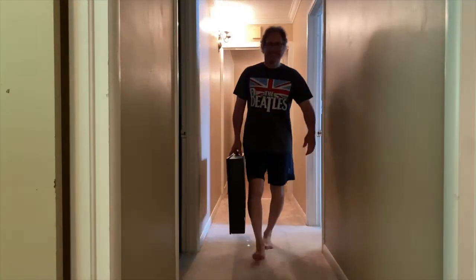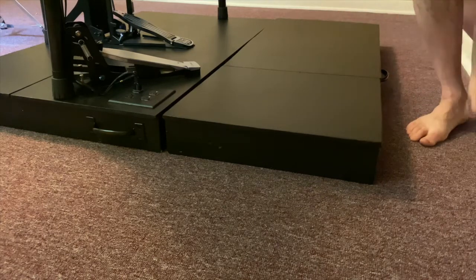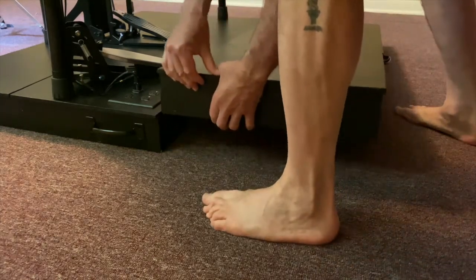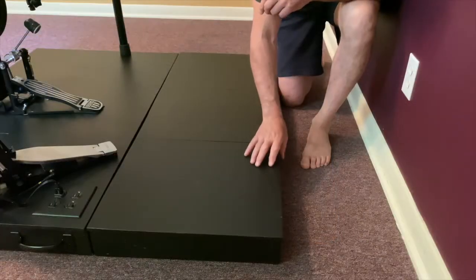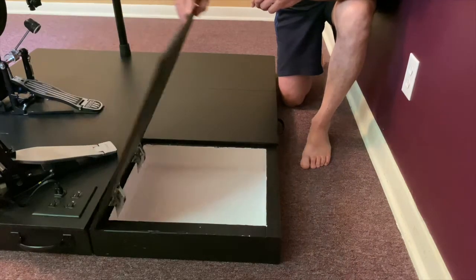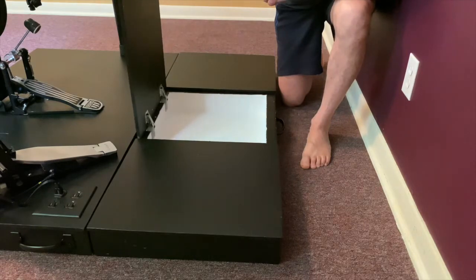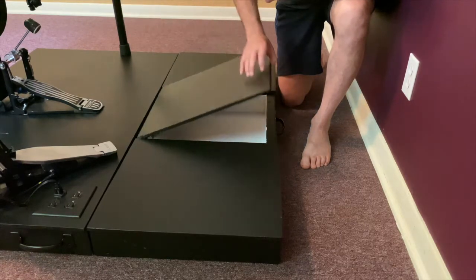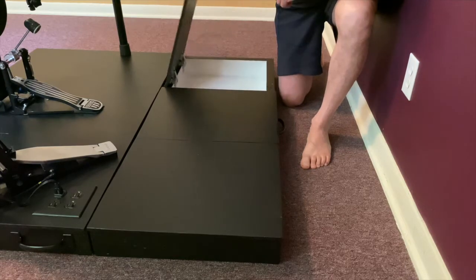The second section is 19 inches across and connects to the main section using sofa couplers. These couplers are simple to connect and secure the two sections together. The second section has three storage areas for miscellaneous equipment such as drumsticks, microphones, cables, water bottles, drum keys, whatever else might be useful at a gig. The concealed self-closing and self-supporting hinges give it a clean look.